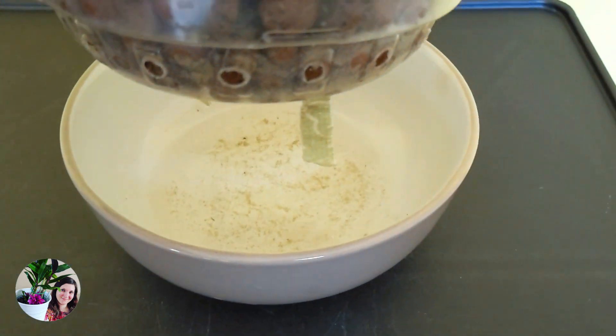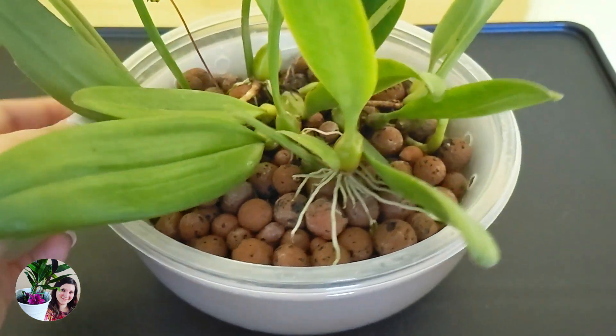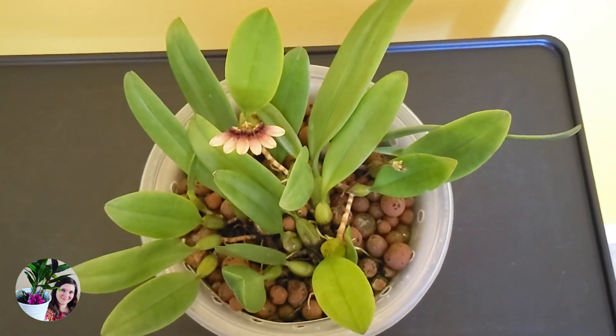My thinking is: we always want to replicate how orchids grow in nature. When orchids grow in nature, they grow in rainforests with very high humidity. Yes, they get wet-dry cycles because it doesn't rain 100% of the time. But the orchids get a lot of humidity from the air. When we grow at home, in my room, the humidity is around 50%. And for some people, it could even be lower than that.